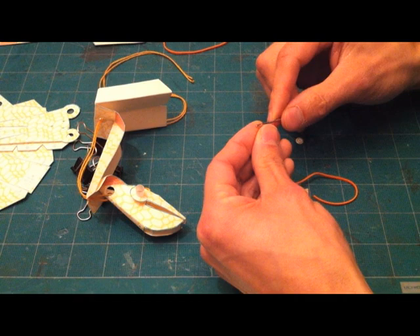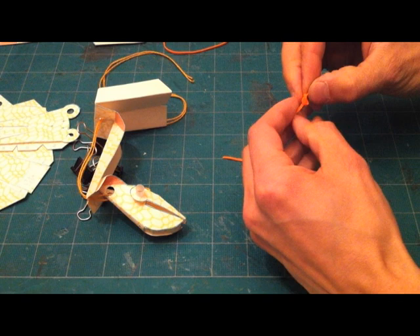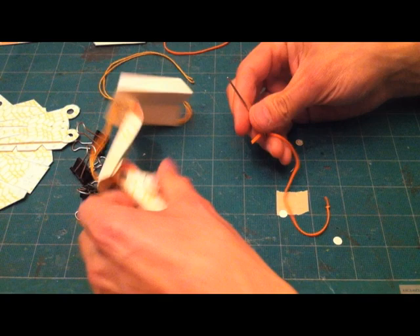Cut your rubber band in half to make a length of it and then thread it onto a needle. I use a needle for yarn or tapestry — it has a big enough eye to fit a rubber band through. Tie a knot or two in one end and thread the other end through the needle.